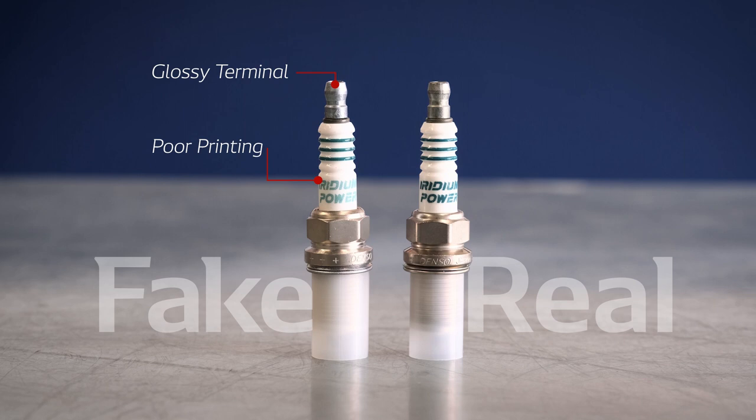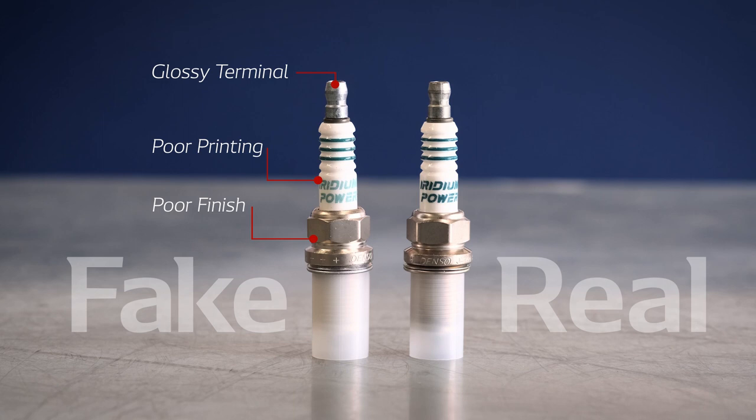You might observe that the terminal has a glossy finish, sometimes the printing is poor and can be easily scraped off, or there is a noticeably poor finish on the plug's housing and thread quality.